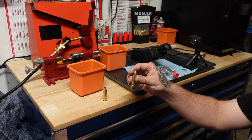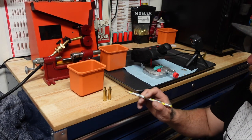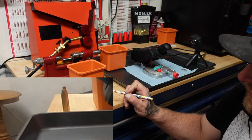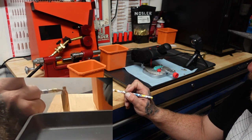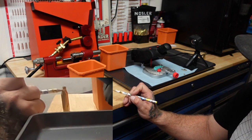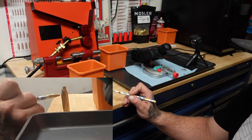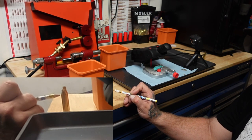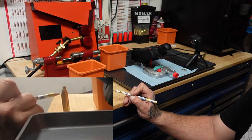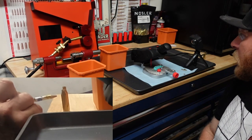Another thing I've changed is where I'm aiming my annealer. Before I was focusing the annealer at just the base of the neck, right on that shoulder. Now I'm moving the annealer down to where it's actually aimed more at the bottom of the shoulder. What that does is the part that's being worked the most ends up being annealed, so it works out really well.